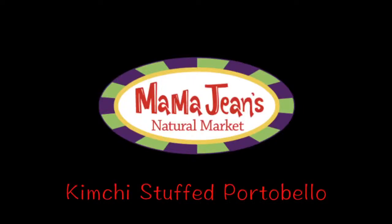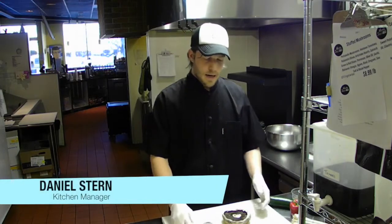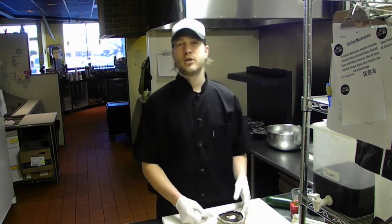This is Chef Daniel Stern with Mama Jean's Market, and today this is What's Cookin' Local. We're going to be doing a kimchi stuffed mushroom.